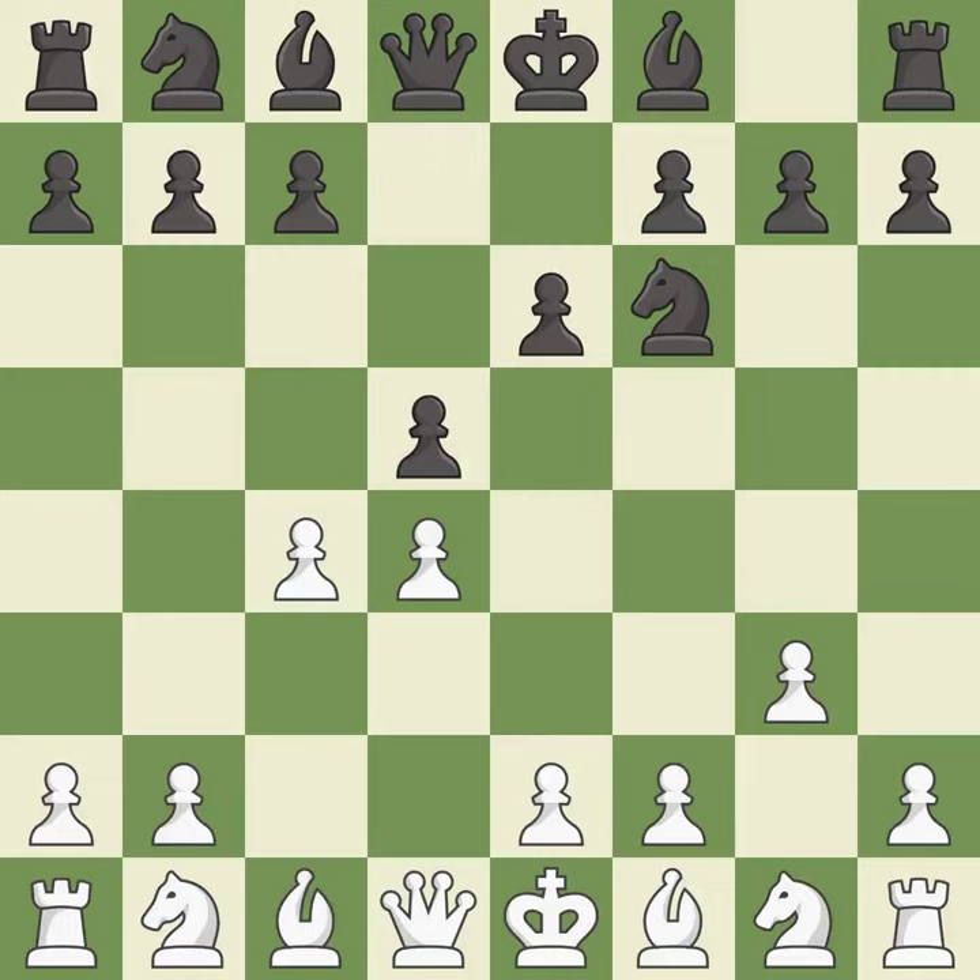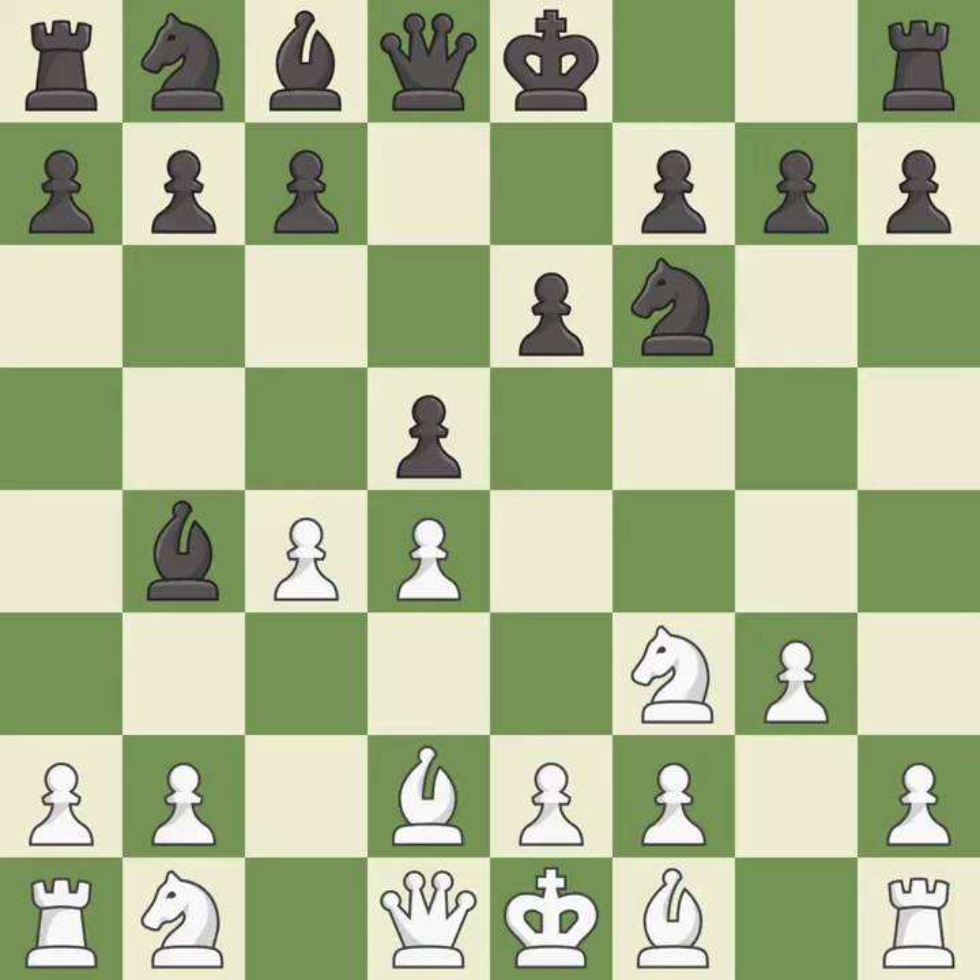d5 takes space in the center and attacks the e4 pawn. This activates a knight by developing it off of its starting square. This develops a bishop off its starting square, getting it into the action. This blocks the check from an opposing bishop. This move puts the bishop on a safer square. This develops the bishop and gives it scope on the long diagonal.